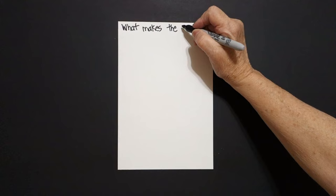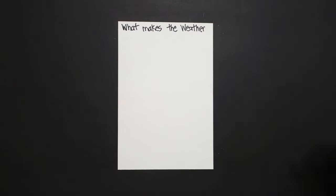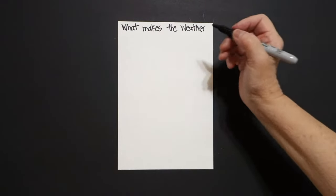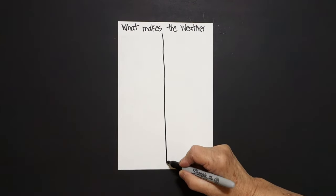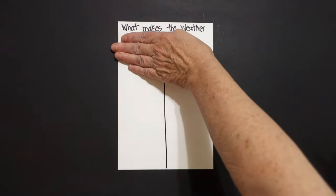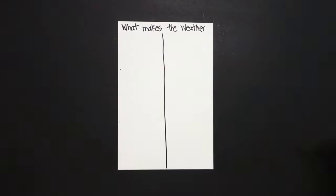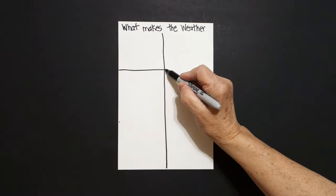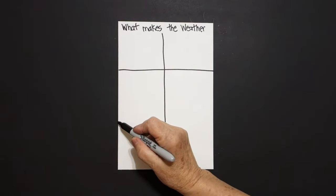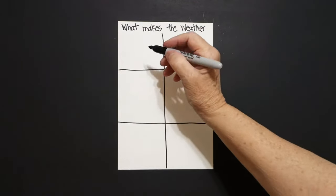What we're going to explore are the different tools that we use to decide about the weather. I'm going to come right here in the center and draw a straight line all the way down to the bottom. Then I'm going to take four fingers, put a dot, four fingers, put a dot. And at each dot I'm going to draw a straight line across, off the page, straight line across, off the page. Come over here to this first box.